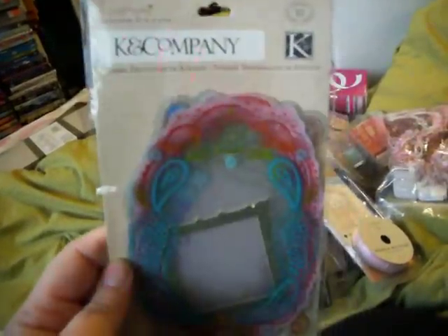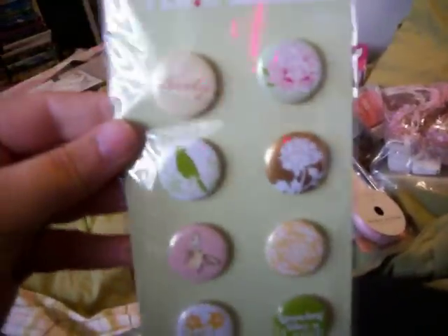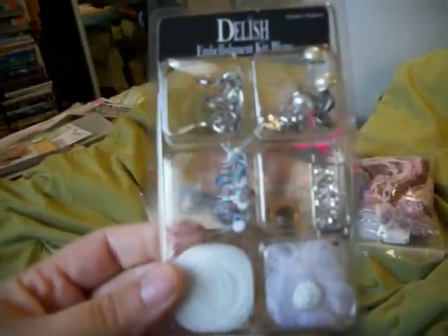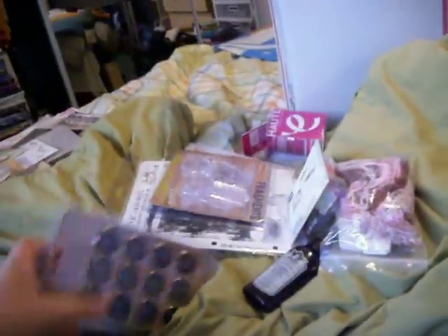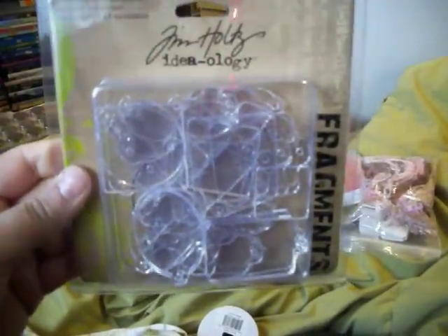Acetate die cuts by King & Company. These American Crafts match the paper. These are really cute — these are adhesive badges, these also match the paper. These are die cuts, they're so cute. And then this is an embellishment kit. Muses tokens by Tim Holtz — it's a brand new pack. Some fragments — brand new pack. Tim Holtz collection.